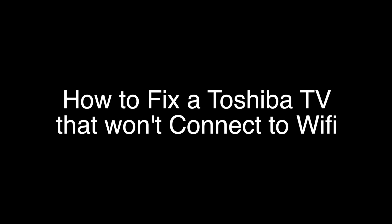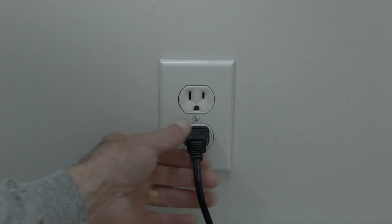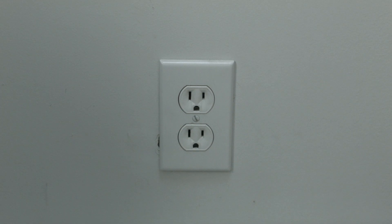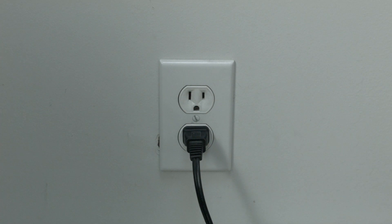The first thing to try here is really the simplest, and in most cases this one will actually work, so you might not even need to go on. Just basically unplug your TV from the wall and wait about 60 seconds. Don't be impatient here — wait the full 60 seconds and then plug it back in. This will reset your TV. This is a lot different than switching the remote on and off, so do it from the wall plug. If this solves your problem, you're set.